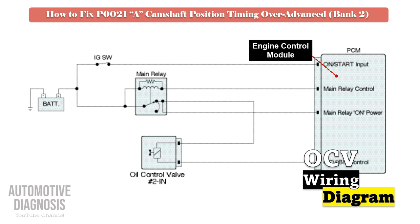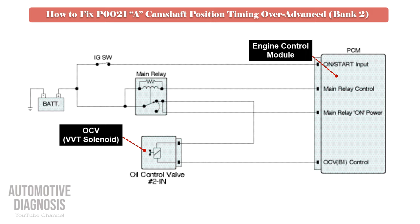As soon as you turn the ignition switch to the on position, power supply will be provided to the OCV via the engine main relay, so you must have battery voltage on that pin. Also, the OCV is controlled by the PCM using the other wire, so the control line must be checked too.